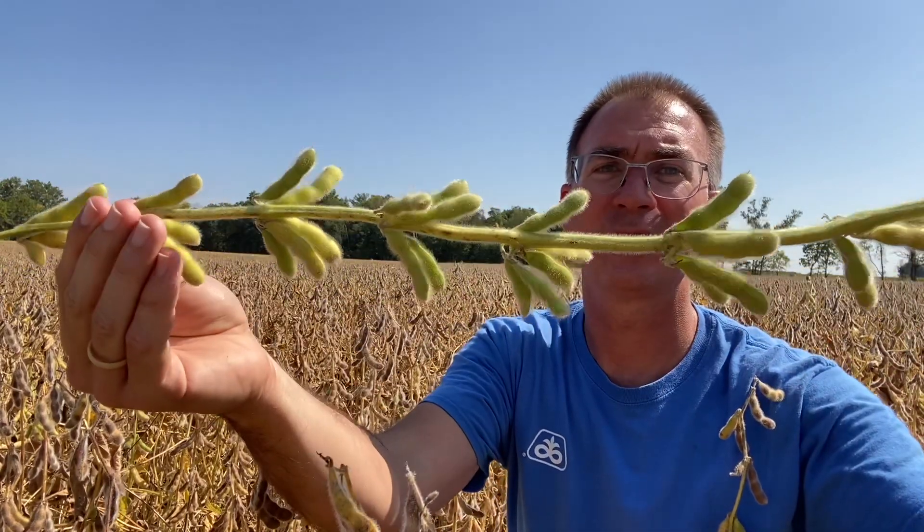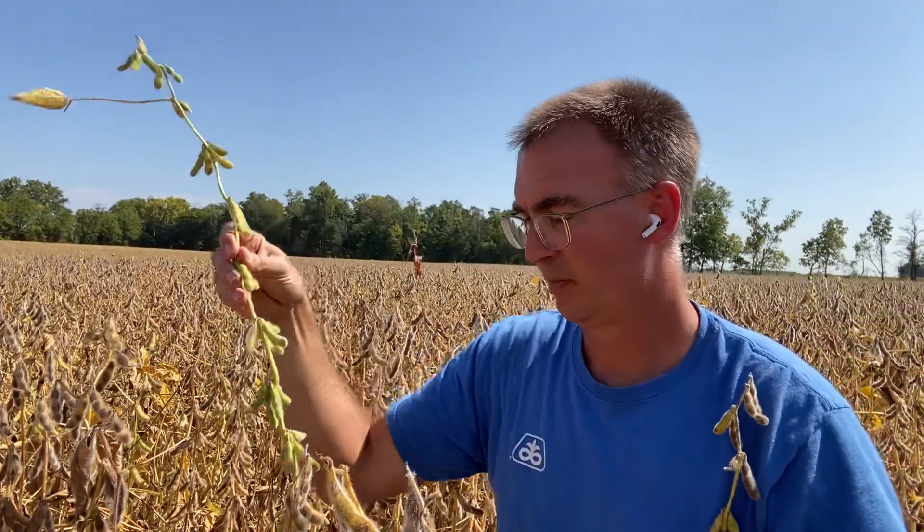Weather can kind of play with this. As we continue to be dry, we might see more issues with the beans just dying and giving up earlier. But if your beans have pods that are completely green like this, I would think you're probably still at least a month out from harvest.